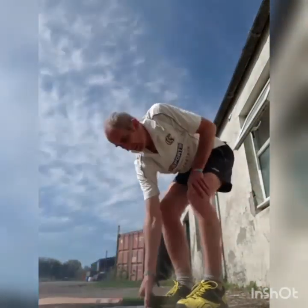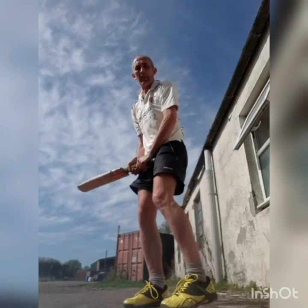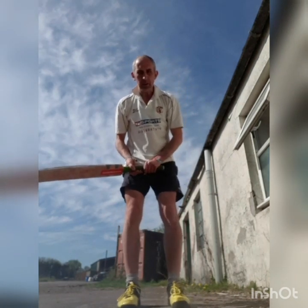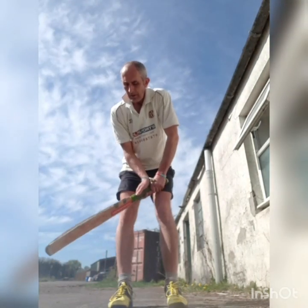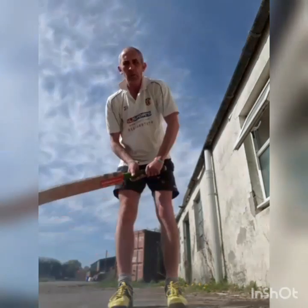For the grip: bat's on the ground, pick it up like an axe — and there's your grip. For the stance, feet shoulder-width apart — with some nice bright shoes so you can see. The bat just sits lightly tapping on the ground by the back foot.